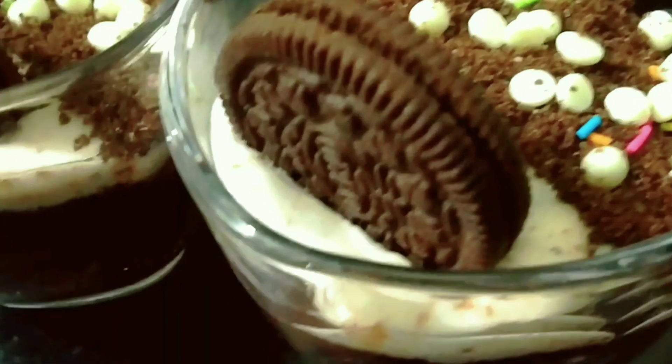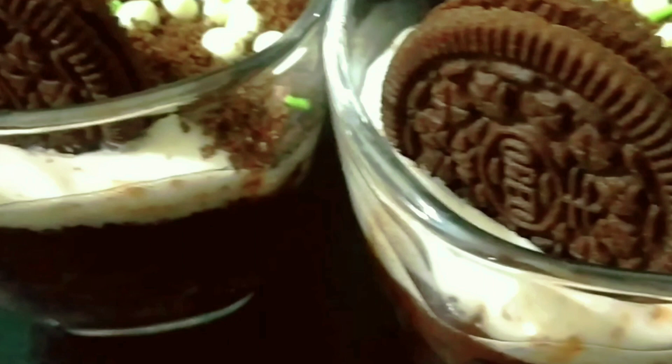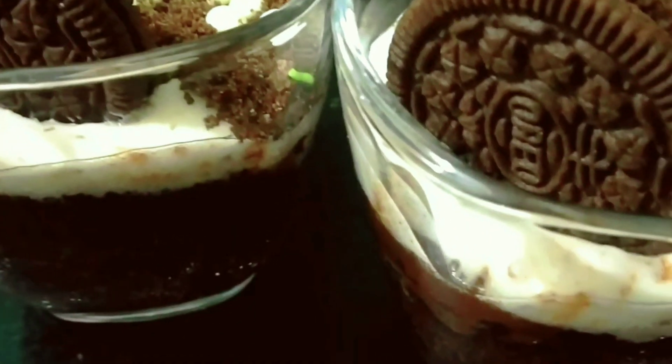See the video until the end and share your feedback with me. If you are visiting for the first time, please subscribe to my channel for interesting videos. So, let's start this recipe.